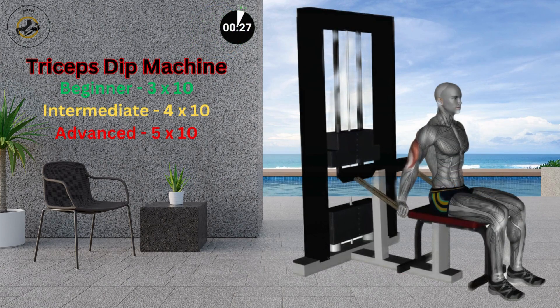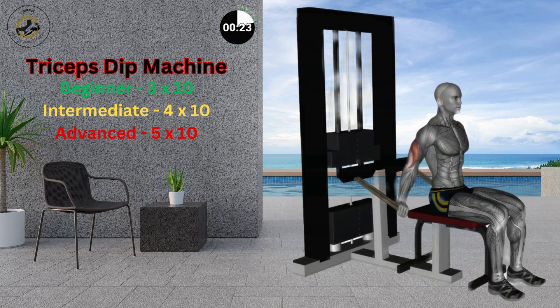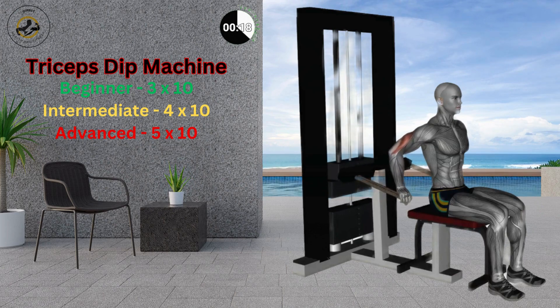Sit on a triceps dip machine with your back straight, knees bent, and feet resting on the floor. Grab the bars of the machine by taking your arms behind your back and folding your elbows to a 90-degree angle.